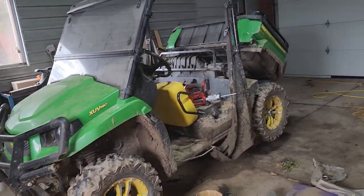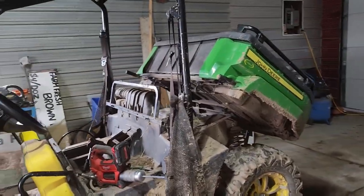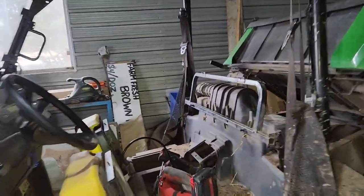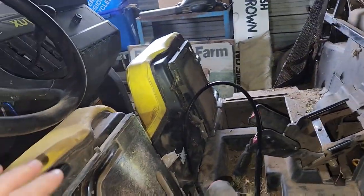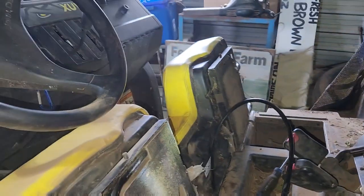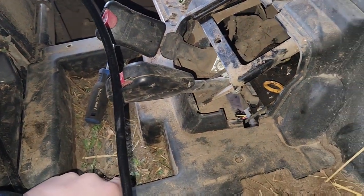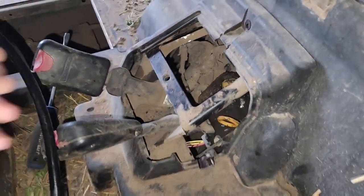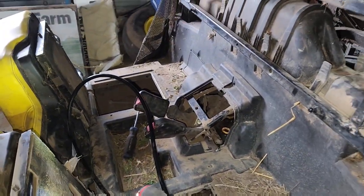Alright, we are servicing our gator. We have done an oil change on it, we have changed an air filter. Now we're gonna try and change that spark plug down there. We need to take the seat off. There are these nuts here — they've got to come off so our seat can slide off. So I can take this cover off and then I can get at it. It's a process, we're gonna get it done.